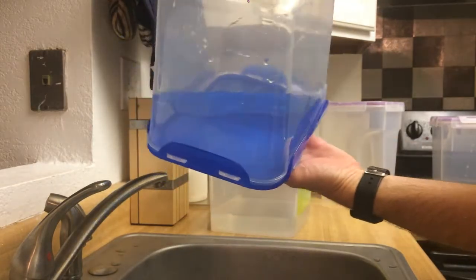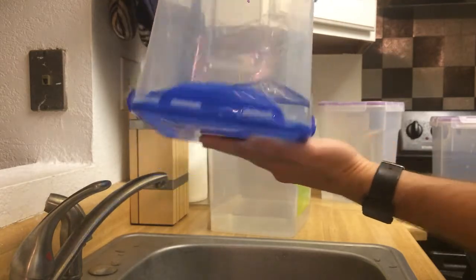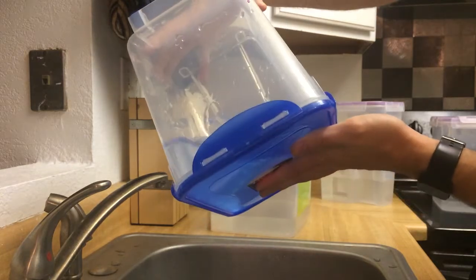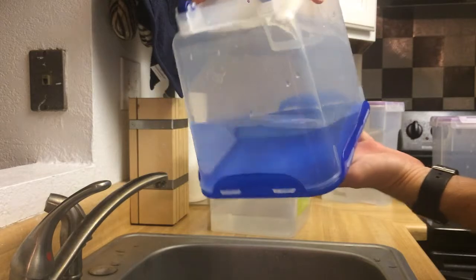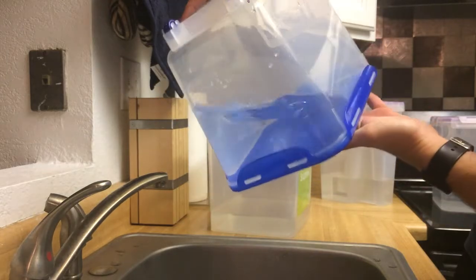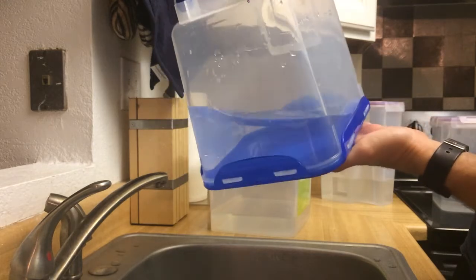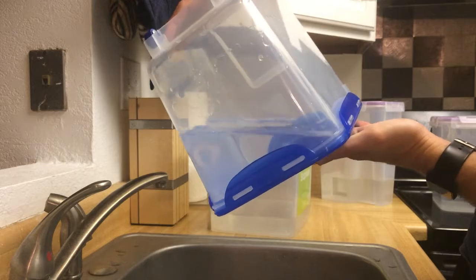This is pretty liquid tight. If it's not entirely liquid tight, it's very, very close. I'm not even sure I'd feel comfortable saying it's not liquid tight. I'm not sure what the small leak I saw was — it could have just been water on the lid or something.